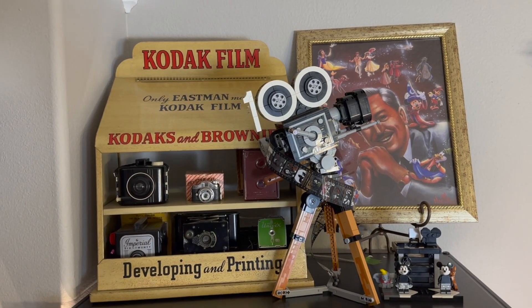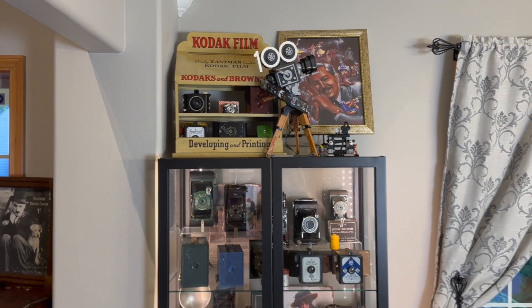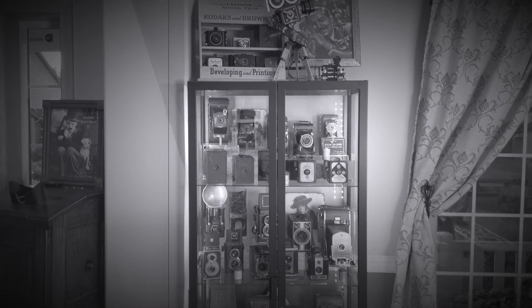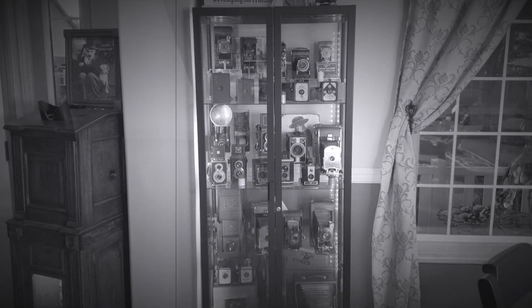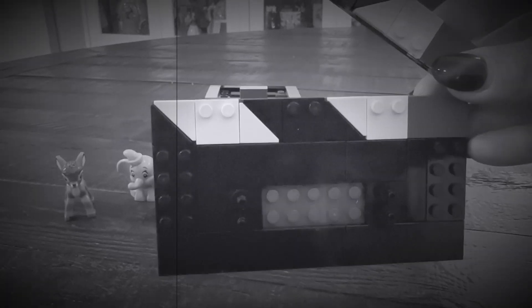This looks pretty awesome — all done. I love that it is up there with my camera display. I think it looks right at home. Perfect addition to the collection. And as they say in showbiz, that is a wrap.